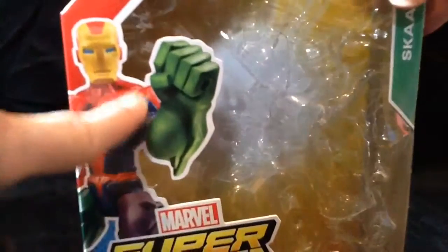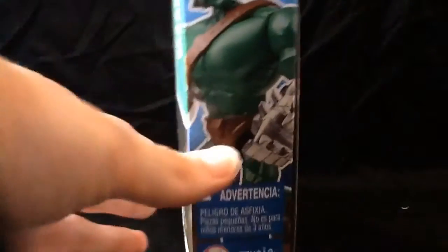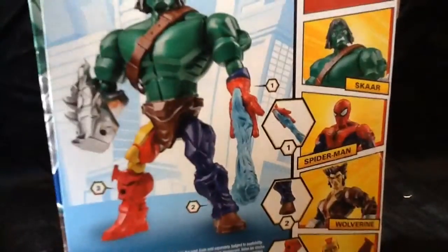Get him out of the way, we'll look at the box quick. Scar. Scar on the side. Scar on the back. Mixed with that Spidey and Wolverine we looked at.